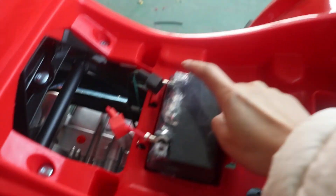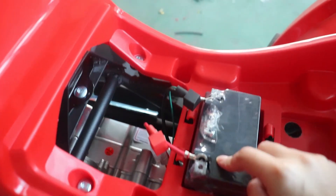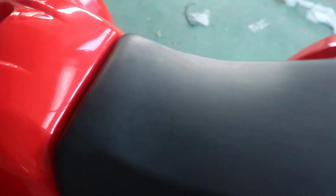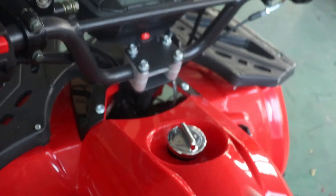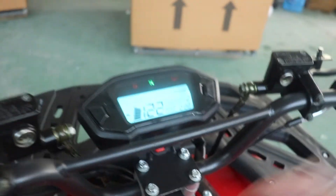The battery is here, so you need to check if the wires are fully connected. Once the battery is fully connected, you put the petrol in and then you can start the ATV.